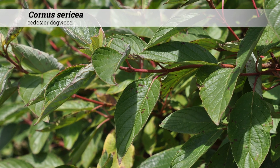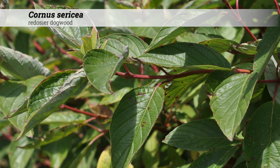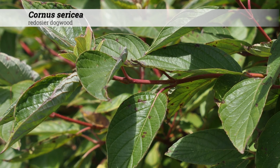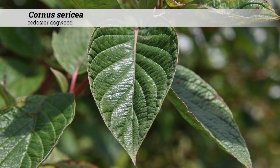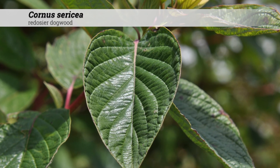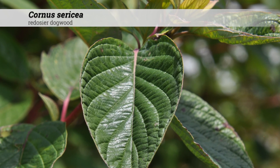These may be listed as Cornus stolonifera. There are a wide number of cultivars available and the red stems make this a highly attractive option for winter interest. These are usually most effective in the landscape in large massings, especially in areas where the twig color can be contrasted against other backgrounds such as evergreens.